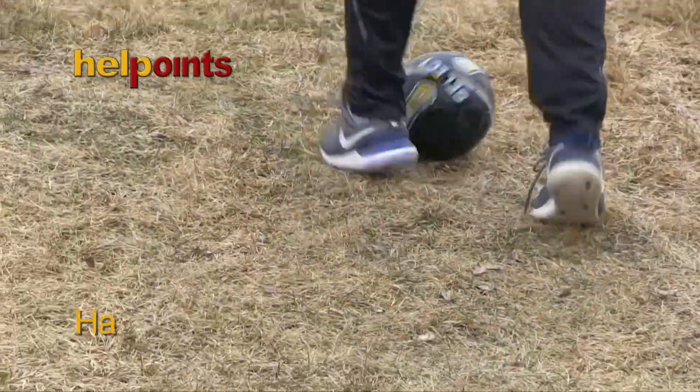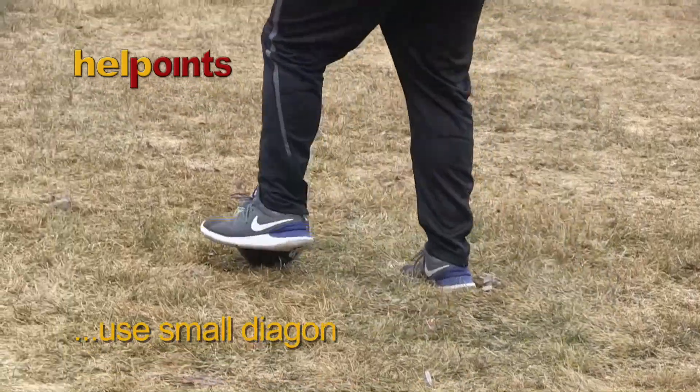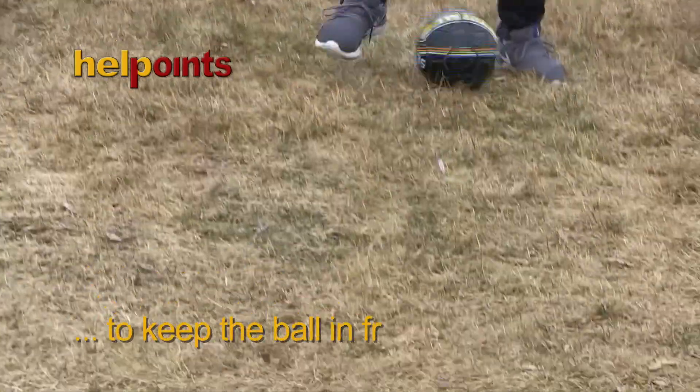Help Points: Have your knees bent and use small diagonal touches to keep the ball in front of you.